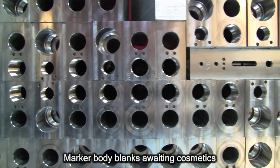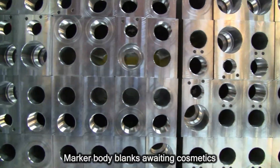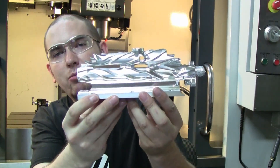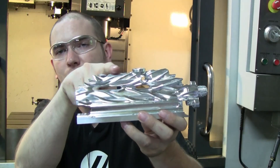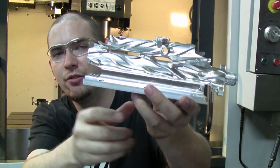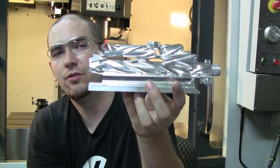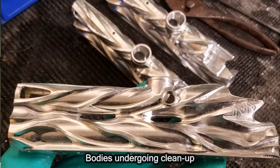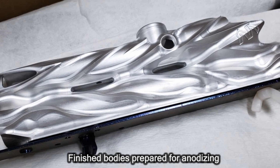The same machine and the same process used to create any of these bodies can be used to create anything else as long as it uses the same setup. When it's completed, you end up with one of these — this is the mid-block version, so it only has the front block attached, no back block. The bolt gets carried off and there's a little slot in the middle where the sled sits. There's a little bit of cleanup to smooth some edges, and then we do honing on the inside to deburr the internal bores.